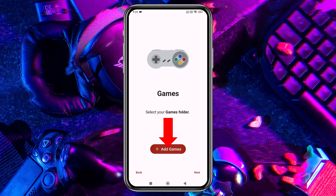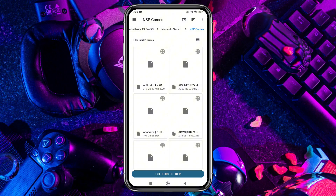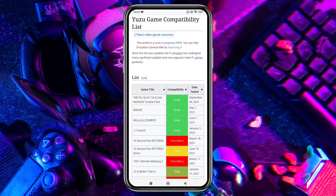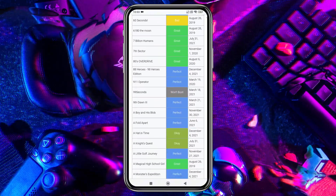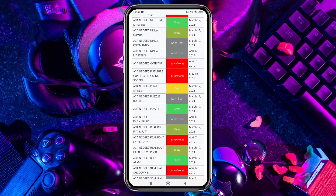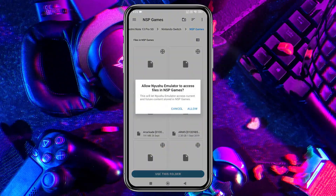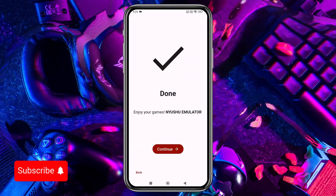The emulator will then ask you to locate your games folder. Once the folder is added, Nushu will automatically detect and display the games in your library. At this point, you might be wondering where to get games and which ones to try first. Before you jump into any game, it's important to know whether it's playable on the emulator — Yuzu has a compatibility list on their GitLab page, which is linked in the description. Make sure you unzip the game files and move them to the games folder. Then tap 'Use this folder' at the bottom to allow access, then tap Deep Scan and let the system finish setting up the default configuration. Just click Continue.